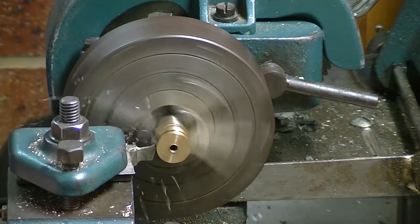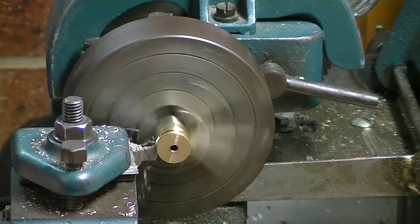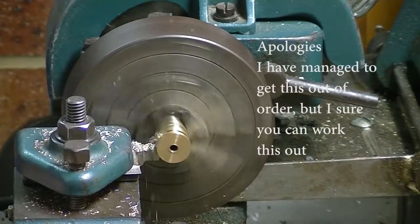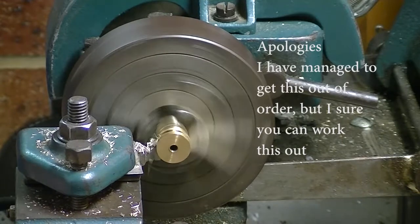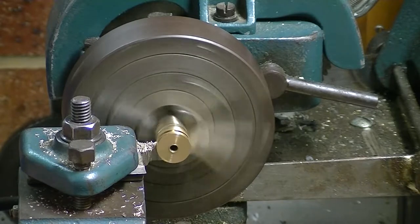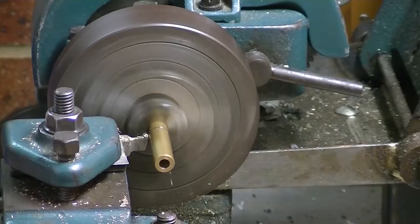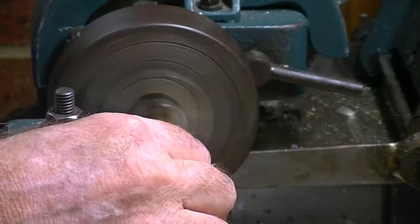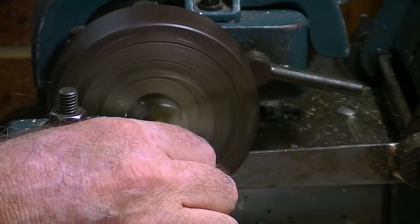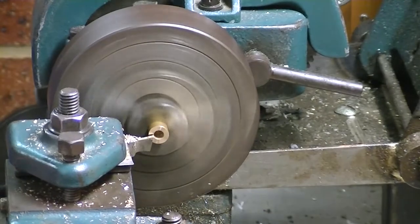In cutting this down I'm also going to cut a little collet. Whether I use that or not is another question, but that little collet can be used to screw up against the back — but that's the hub for the prop done.